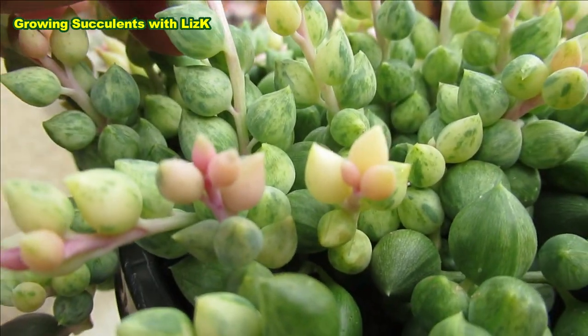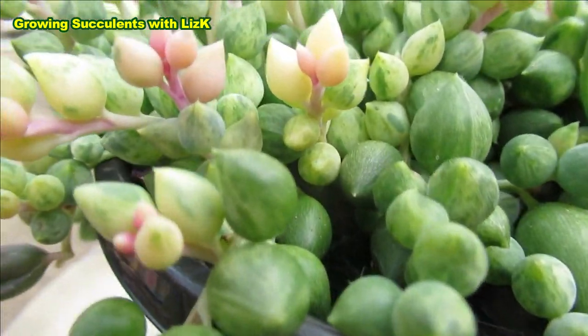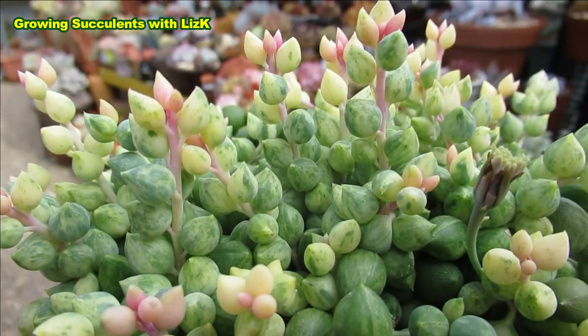I think they named this Angel's Tears because of the shape of the leaves. Look at that — isn't that cute? It's like an angel's tears.